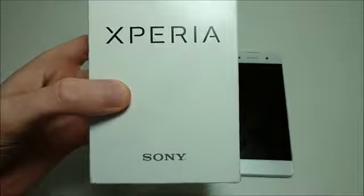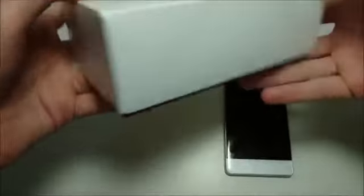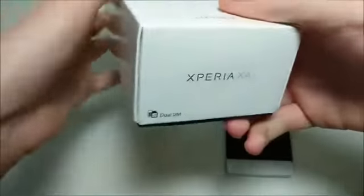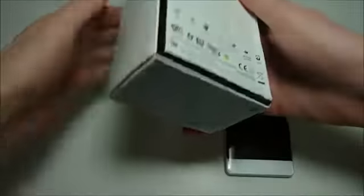A quick look at the box — you can see Xperia and Sony there. Look at the bottom: Xperia XA1. Look at the sides, and the top is just white. Very typical Sony box — simplistic but nice looking.